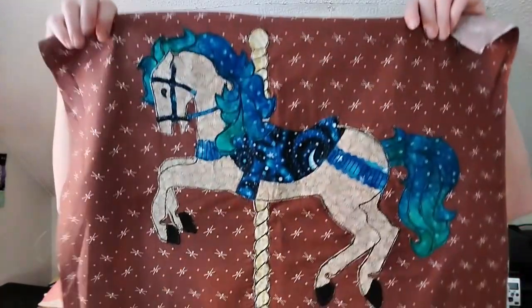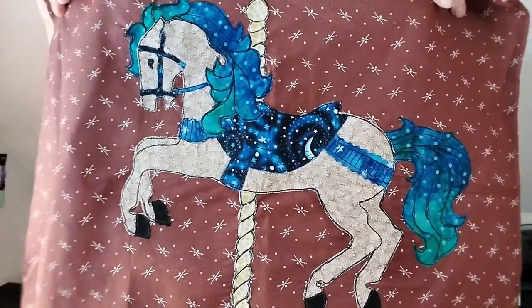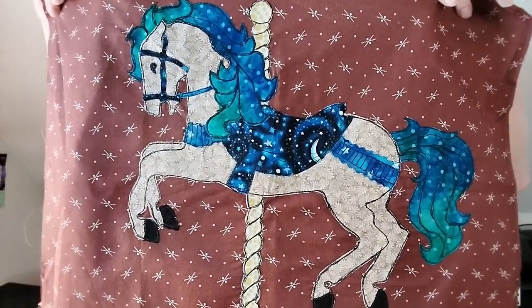A few years ago I created a video that used simple line art as a design and cut out shapes on fusible backed fabric, and I liked it but I felt like it was a little too limiting. So I started experimenting more with acrylics, with dyes, with inktense, and I wanted to create more realistic looking animals and have a little more flexibility in my designs.